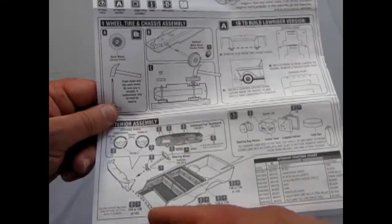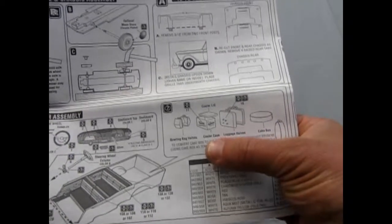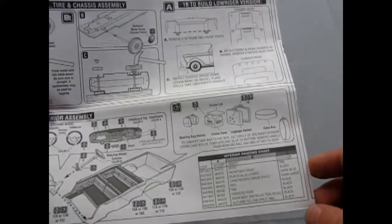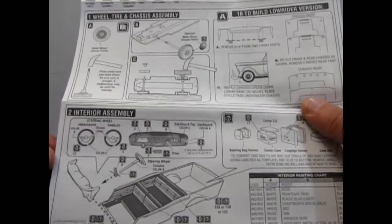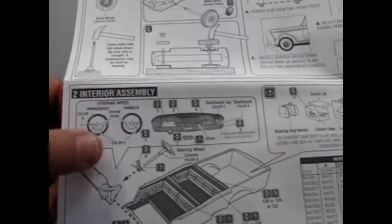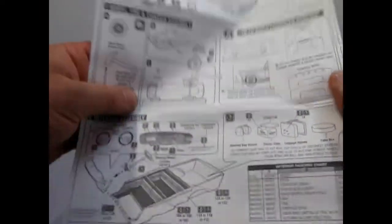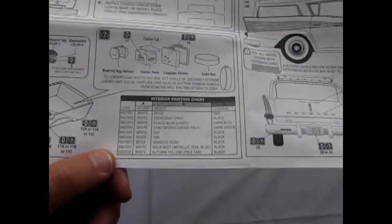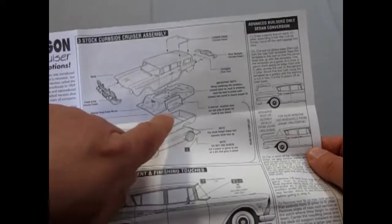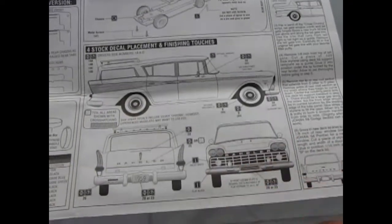They added in details in this kit, like all these suitcases. So you get a cake box, luggage, a cooler, and a bowling ball bag — real 50s stuff there. And they give you two steering wheels, so you could build this as the Ambassador or as a regular Rambler. The interior, of course, is one piece with a single instrument panel. They've also given you all the different colors you can paint in there, and the paint codes. You can cut out the side glass if you want a window down, and there's a luggage rack on the back.